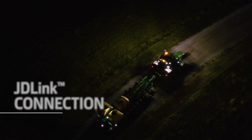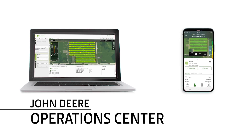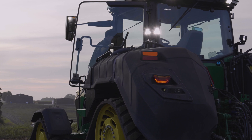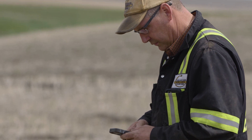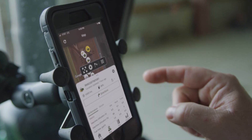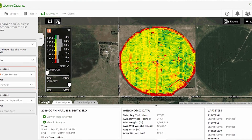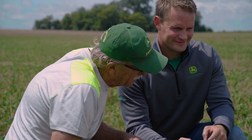When your tractor has a JD-Link connection, you can use John Deere Operations Center to plan your field work, send planting prescriptions directly to your machine so your operators don't have to input this information, and stream planting data so you can access machine and field data anytime and anywhere. All that data is exported into the Operations Center, enabling growers to look at what they did in the field.